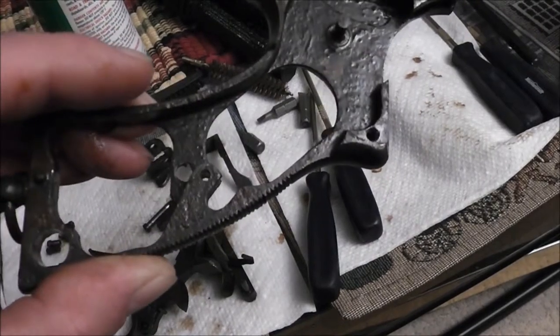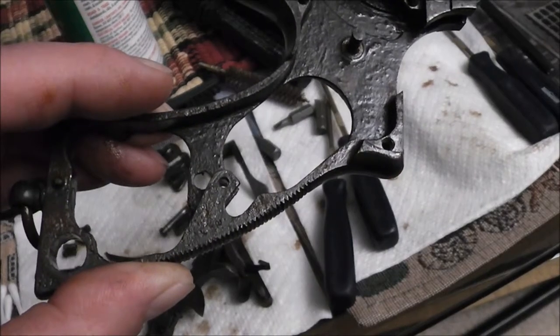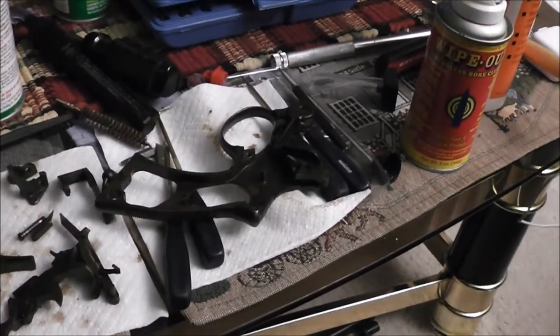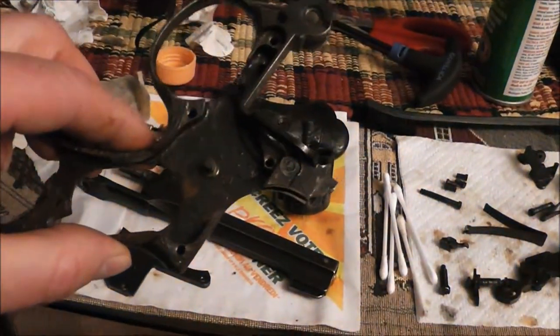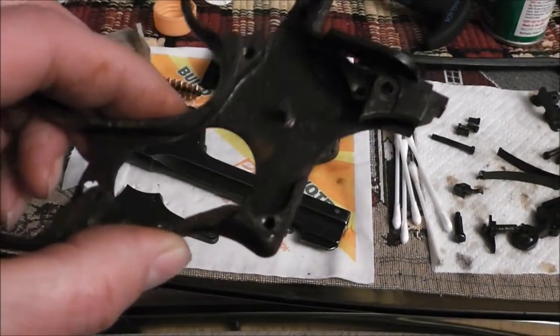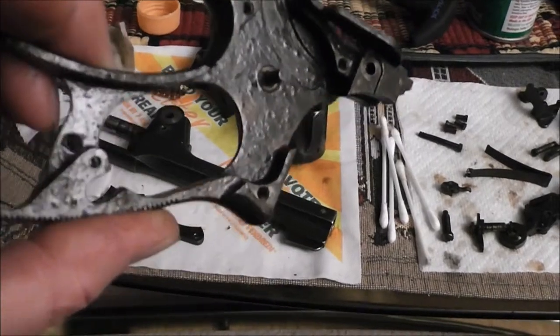It's about 81 years old - it's 2015, made in '34. Anything from England, being such a humid country, I tend to take them all apart. But I've never seen one that was quite as bad as this one. I think it's been in storage for a long time.